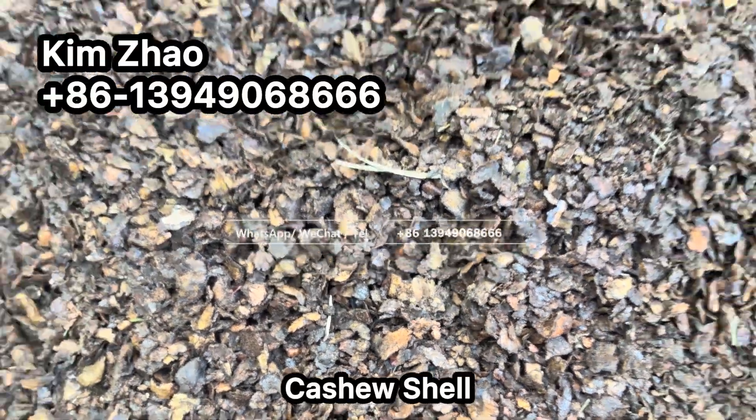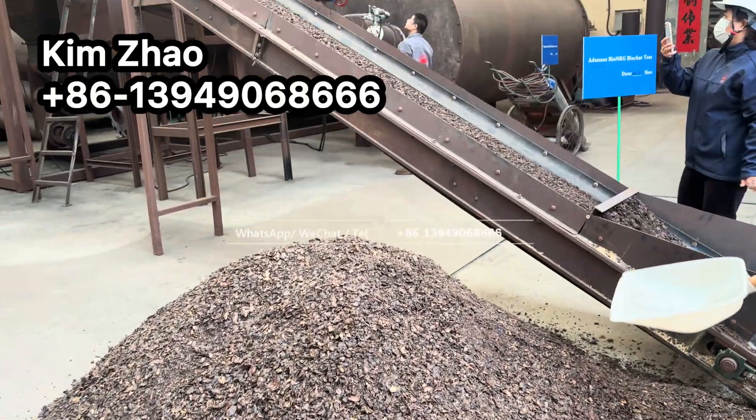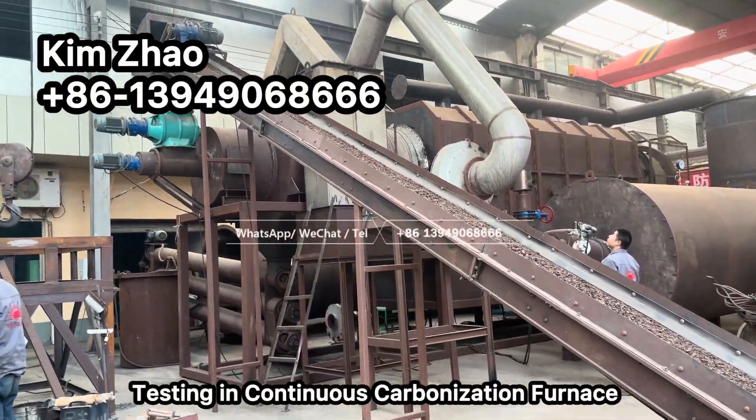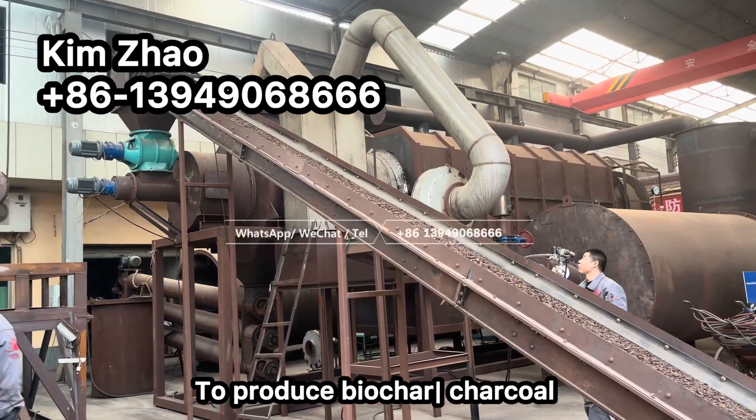Cashew shell is being cast in the continuous carbonization furnace to make biochar charcoal.